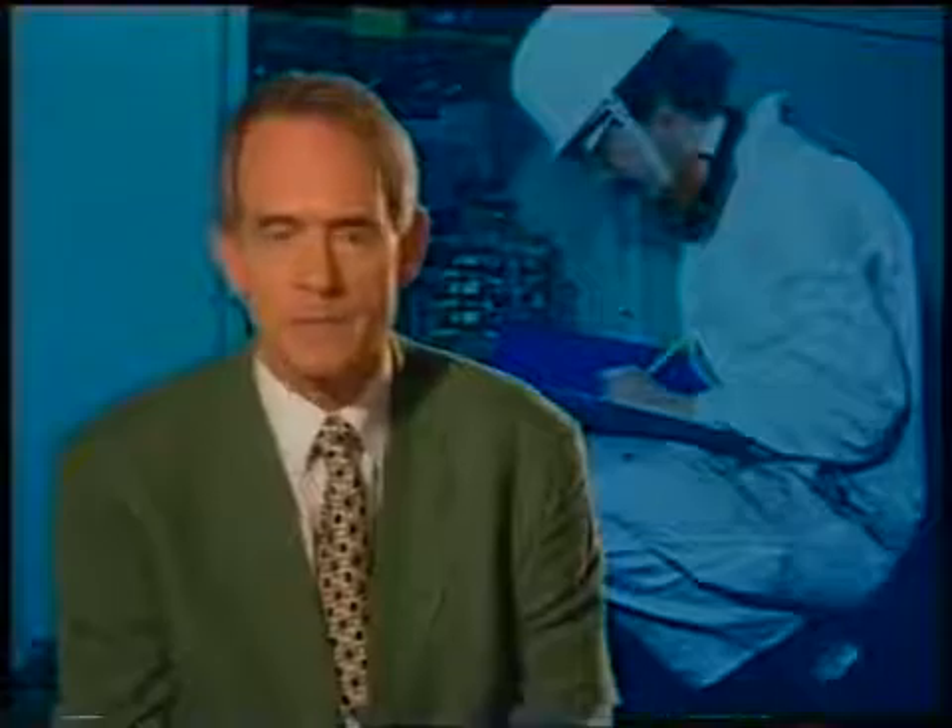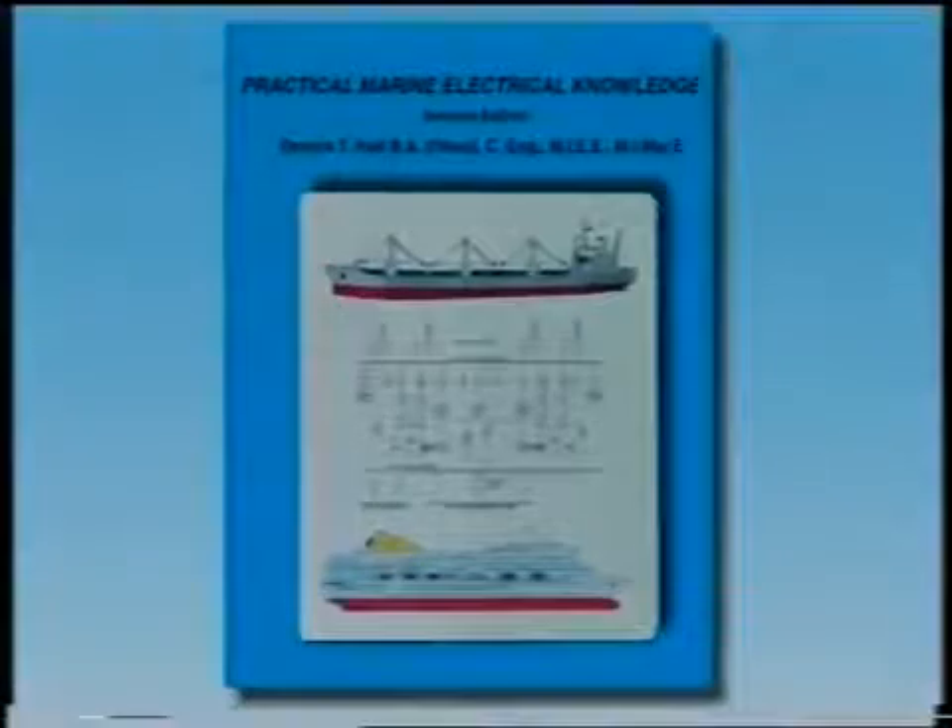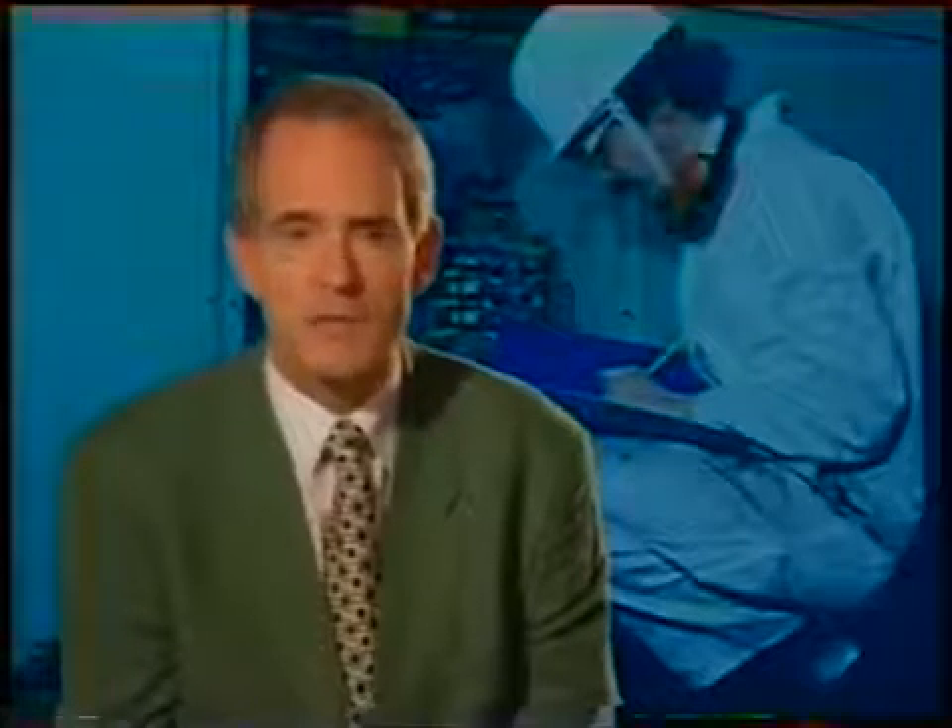This concludes the subject for Programme 7. Here we have recommended a list of jobs which should be carried out in preparation for an electrical survey. We recommend that you watch this program again and that you consult the book 'Practical Marine Electrical Knowledge', which accompanies this series and will allow you to study certain aspects in greater detail. Finally, here's a list of contents for all the programs in the series.